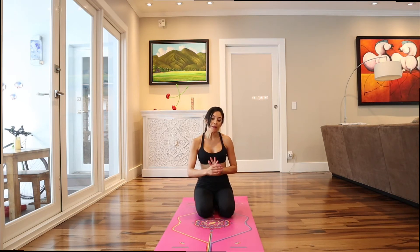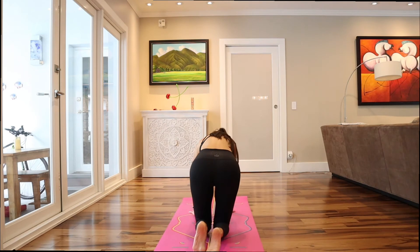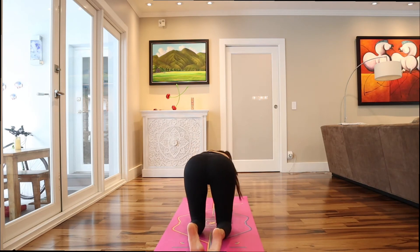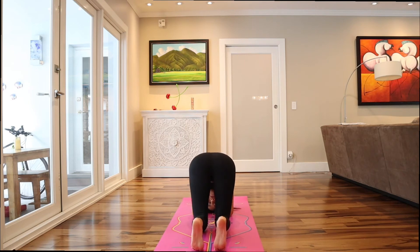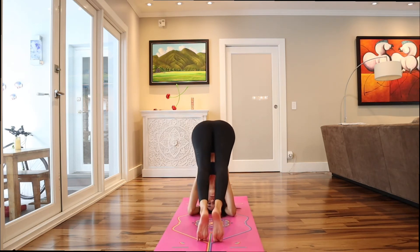I'm going to do it now on the other side so you can see the other side of my body. The same process: grab the elbows, open the hands, interlace the fingers, head down. I feel the base comfortable. Start walking and strengthen the core.